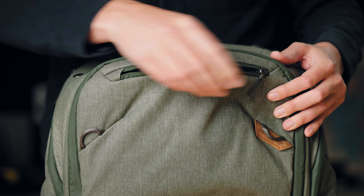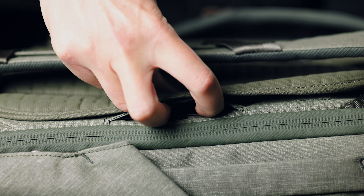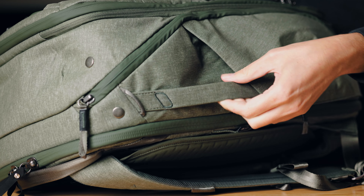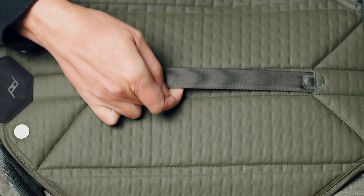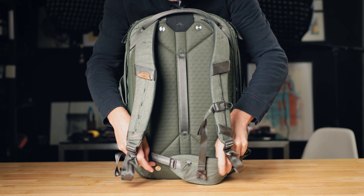On the outside there's a pocket at the top useful for car keys, a phone, or headphones — though it could be a bit deeper. On the back of the bag there's a tiny hidden pocket good for an ID card, and also an excellent spot for an Apple AirTag or Tile Bluetooth tracker. The bag has multiple handles: one on each side, one on top, one on the bottom, and one on the back, making it easy to pick up and carry in multiple orientations.